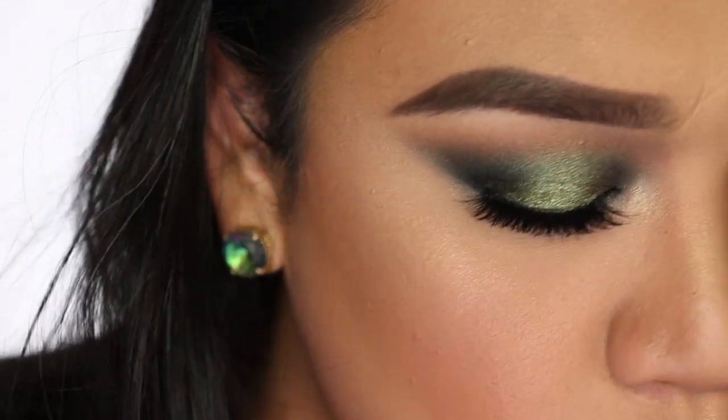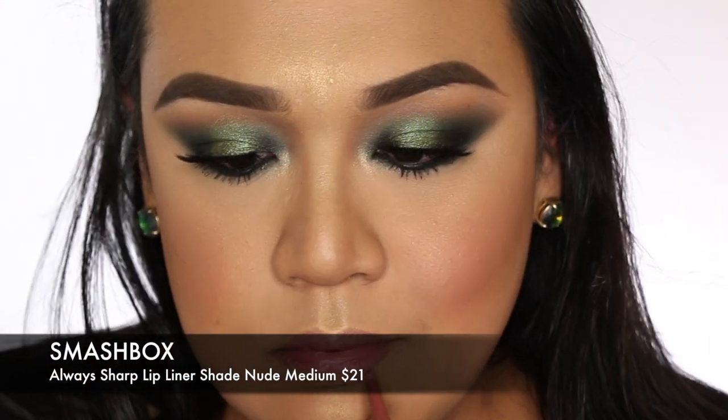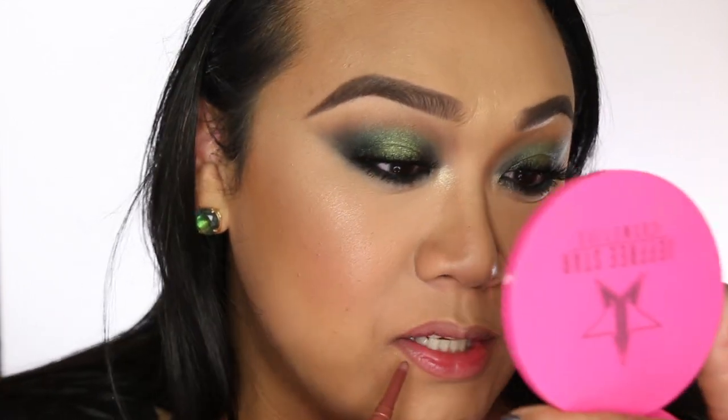The last part of this look is lips. I'm taking a liner from Smashbox called Nude Medium. I have off-balanced lips — my mouth tilts — I hate my mouth sometimes. When I decided to do this video, I knew I wanted it to be green; I just didn't know how I was going to do it. In the beginning I was a little nervous — like, what am I doing? I totally winged it, and it came out cute.